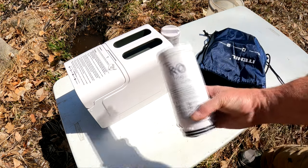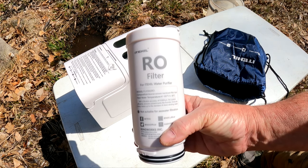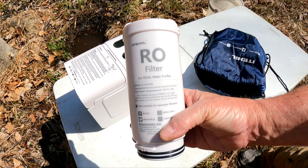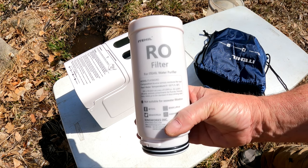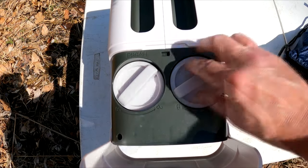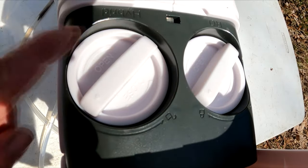and organic matter. Nice. The second one is a reverse osmosis filter, or simply the RO filter. It removes contaminants down to 0.00001 microns like fluoride, lime scale, heavy metals, and makes your standard drinking water. Easy enough. Open up the system, and each filter spot is labeled. Push them down, lock them into place, and there we go. All set.